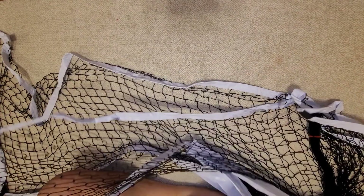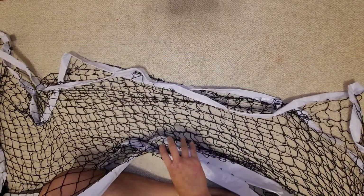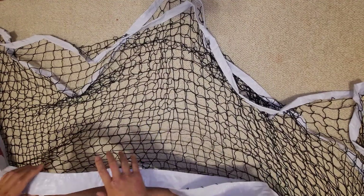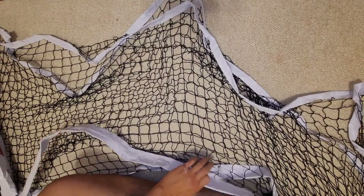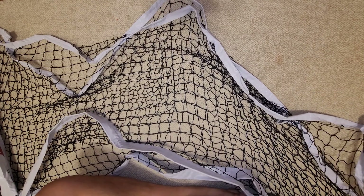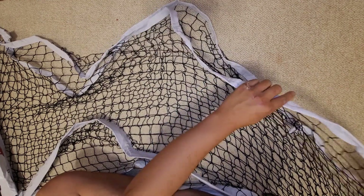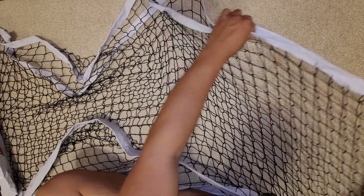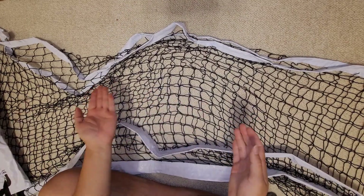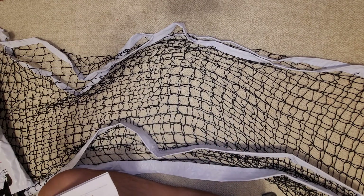I'm going to just unroll this thing. The net's a mess — it's confusing. I think it's just folded where they kind of folded it layer over layer. This part's kind of twisted up. Let me go over the instructions some more and I'll be back.